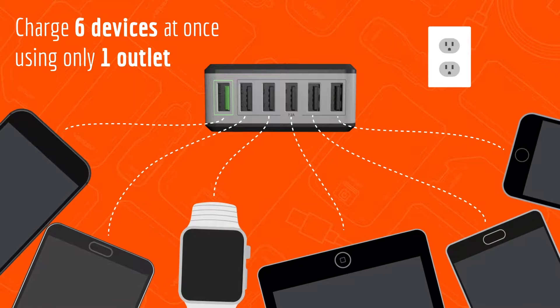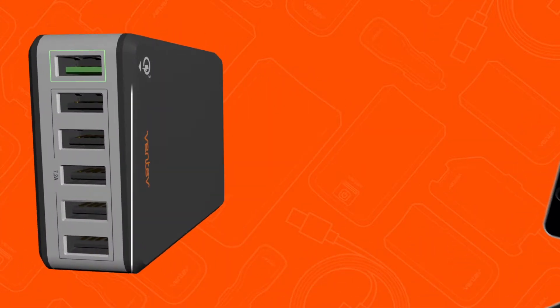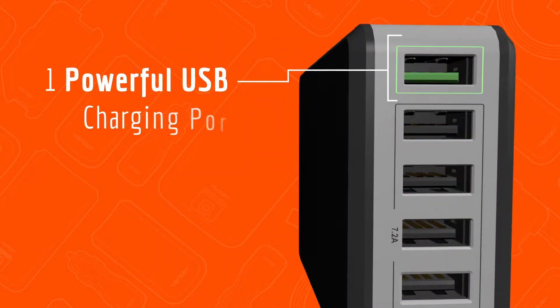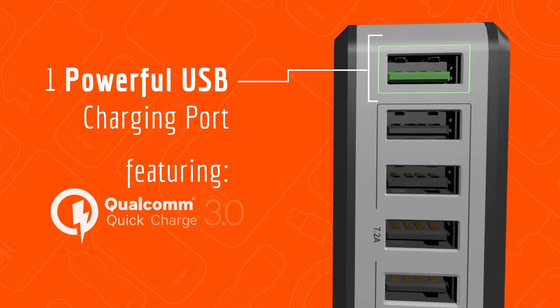The USB Charging Hub RQ600 offers five auto-detecting USB charging ports and one powerful USB charging port featuring Qualcomm Quick Charge 3.0 technology.